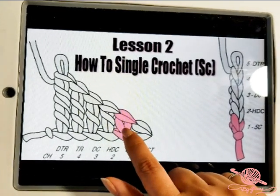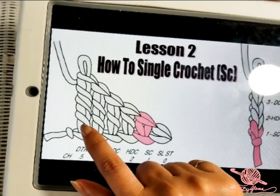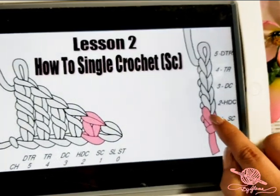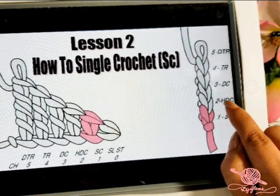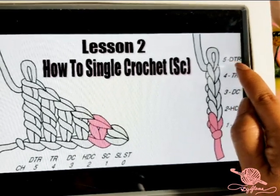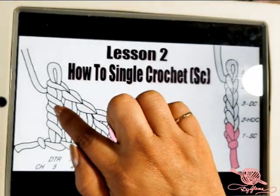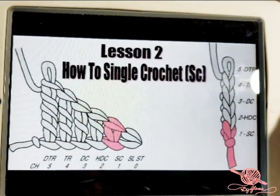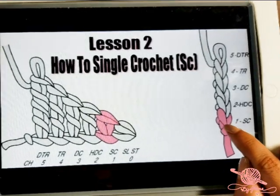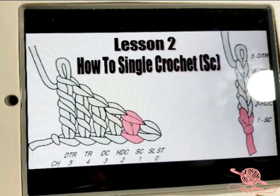The single crochet is the second from the shortest of the stitches. Then we have half double crochet, double crochet, triple crochet, and double triple crochet. Over here it tells you how many chains you need: one chain for a single, two chains for a half double, three chains for a double, four chains for a triple, and five chains for a double triple crochet. This gives you a good idea of how tall the stitches are. Double triple crochet is the tallest. Today we are doing the single crochet — the height of one chain.